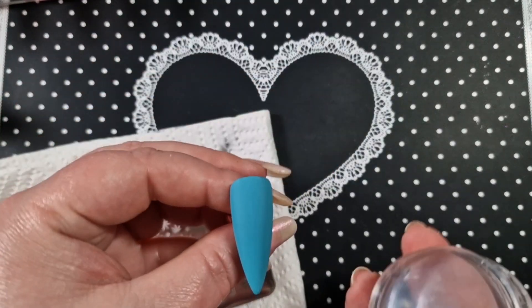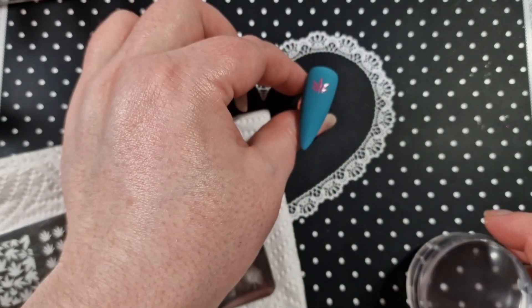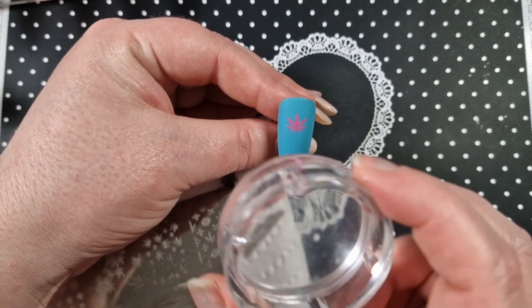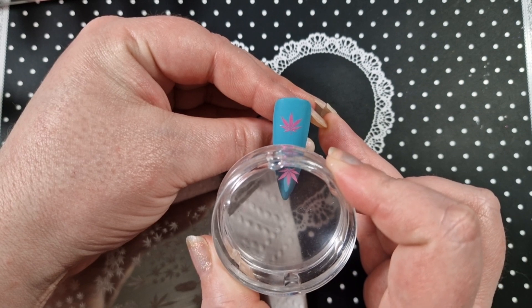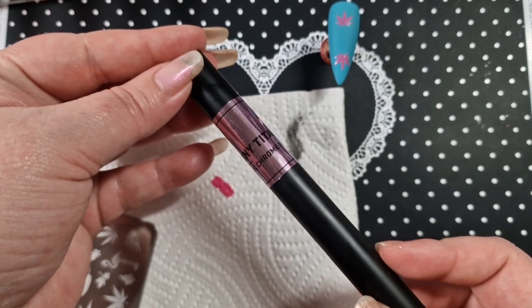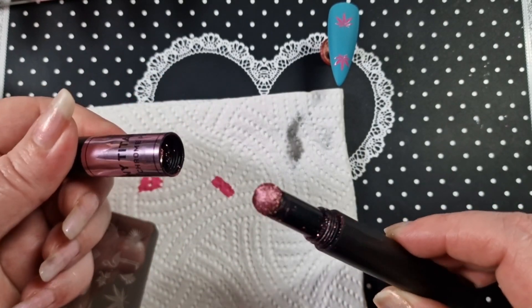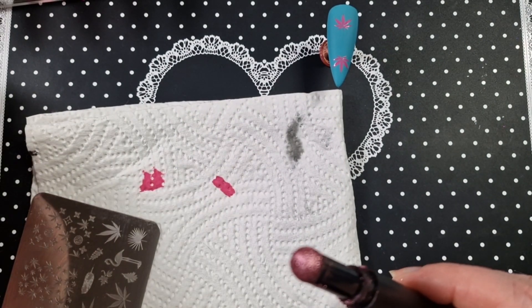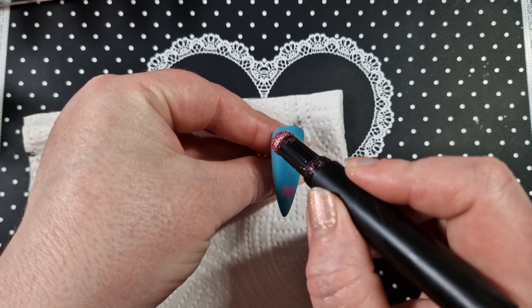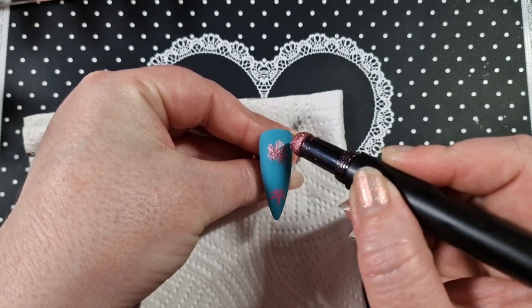I just pick the image up and then stamp it on — so that's the first one there. Then I will apply the second one. Sorry about that — Ruby, my dog, is being a pain. I'm going to apply these cushion pen chrome things — I think this is Model Ones. I've let that dry just a little bit because I don't want to smudge it, so I'm going to gently tap it on to cover the image. It takes so little.